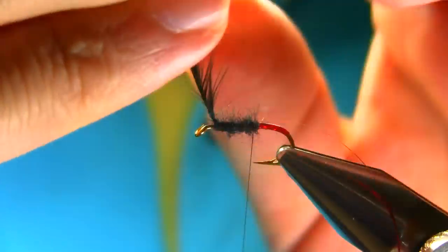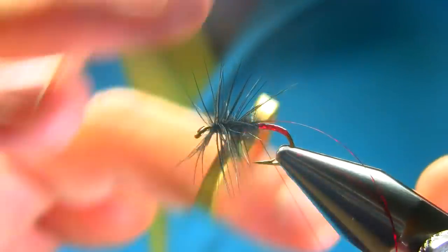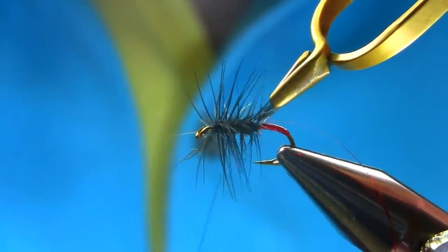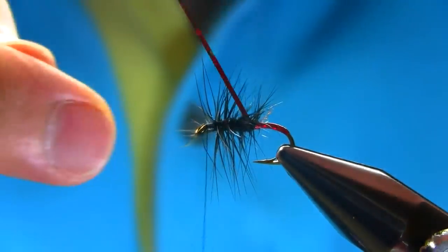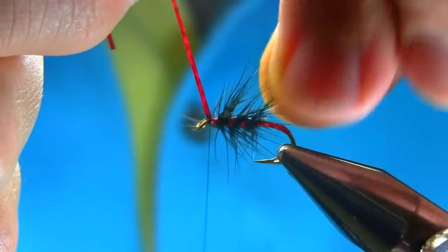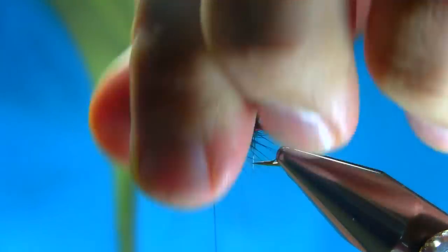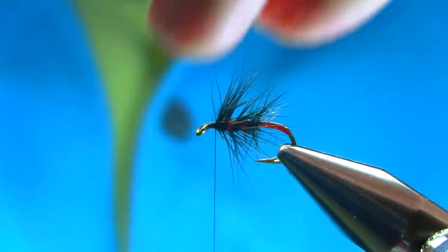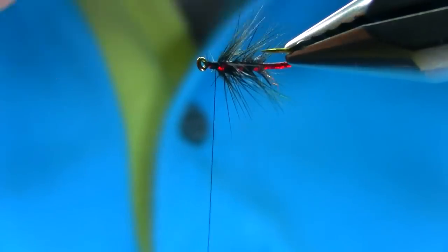Use a hackle plier if you find it easier, or use your hand. A couple of turns — one, two, three, four turns — then use the same thread to secure the hackle and come back towards the eye. Then use your ribbing: one, two, three turns, and just secure it again. Pull everything back, cut the waste piece, and use a dubbing brush to spread the hackle equally around the hook.